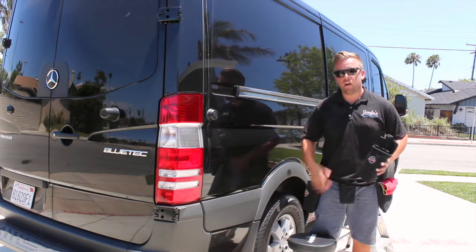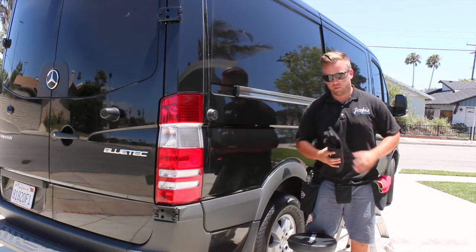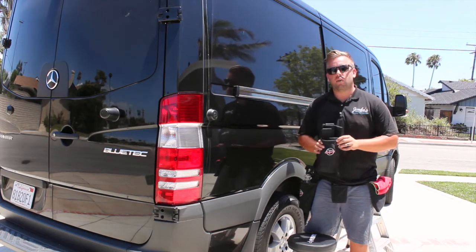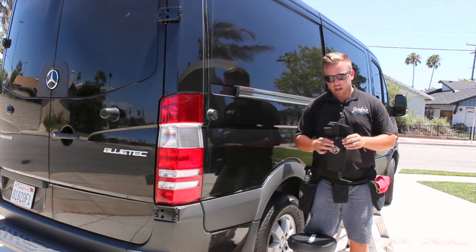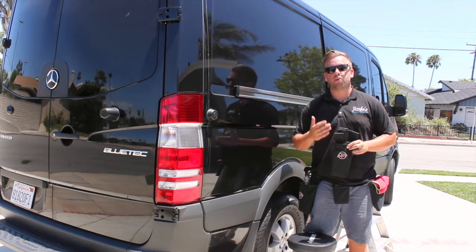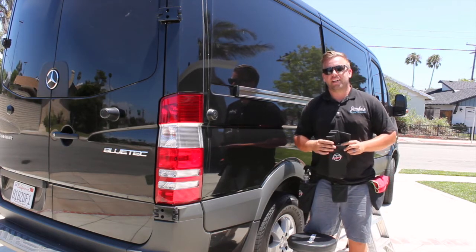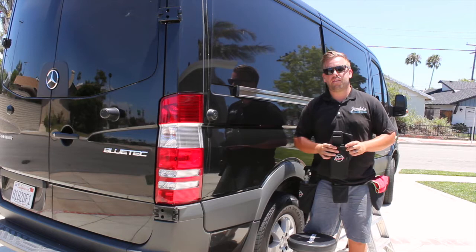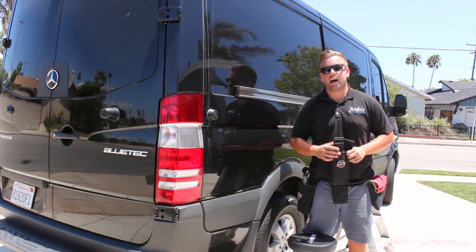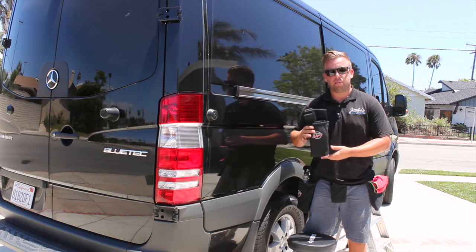I'm wearing the Detailer's Helper tool belt right now and I have an extra one to demo, showing you the different pockets and what they can be used for. This is how you receive it — though this is kind of the outdated version. They have multiple versions now, including one with red piping and even a little helper size for kids in your life.